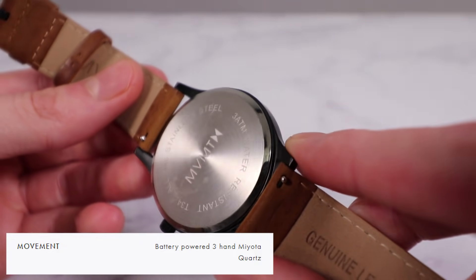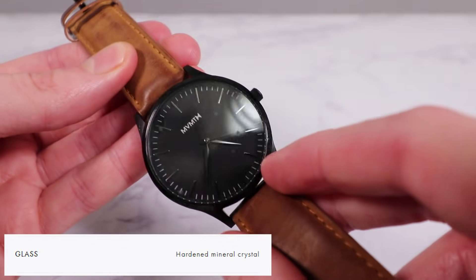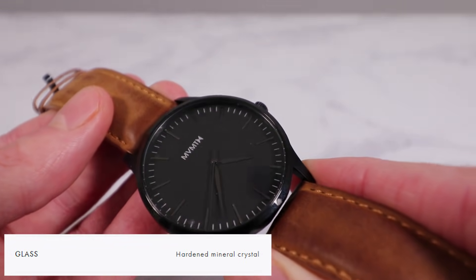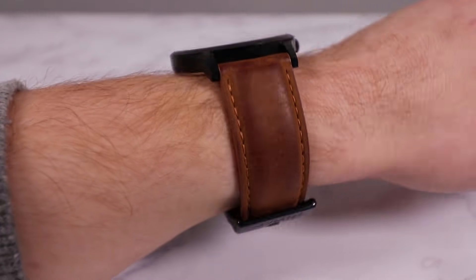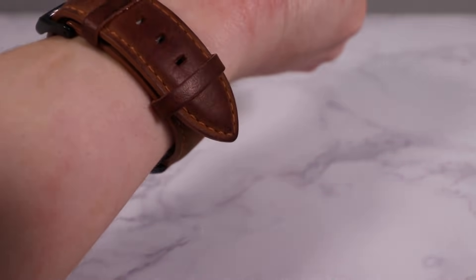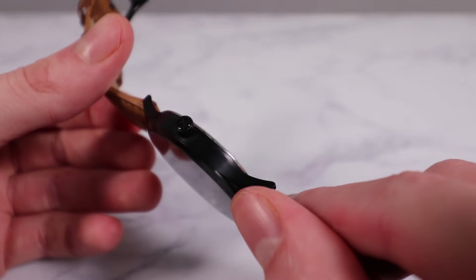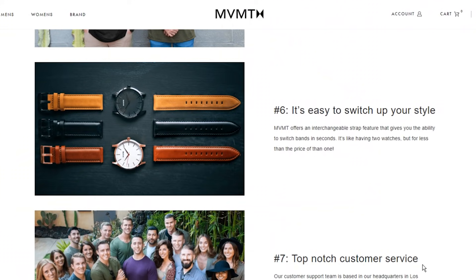There are much better alternatives at the same cost. Let's look at the specs: these have got a cheap Miyota quartz movement, which is really cheap to manufacture. The glass is mineral crystal, which is basically the lowest you can get — only one grade above plastic. It can scratch quite easily and often has a bad glare on the surface. The leather straps I've tried have been some of the worst I've ever seen; it's genuine leather, one of the lower qualities, and even for genuine leather it's still really bad. The case itself doesn't feel high quality either. On the website, they brag about interchangeable straps and the case being made of 316L stainless steel — but both of those are industry standards, even for fashion watches. It's a super low baseline.